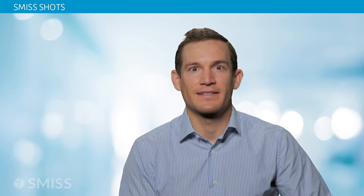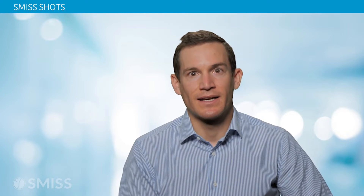I'm Dr. Peter Derman, minimally invasive and endoscopic spine surgeon at the Texas Back Institute. Today I'm going to speak about posterior cervical foraminotomy using endoscopic techniques.